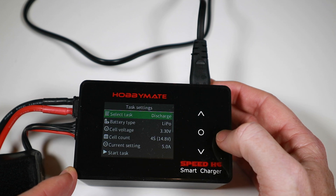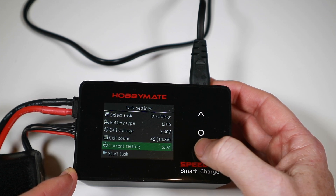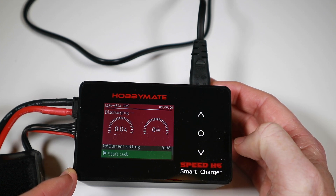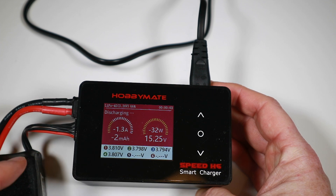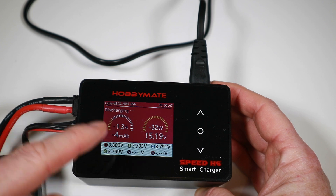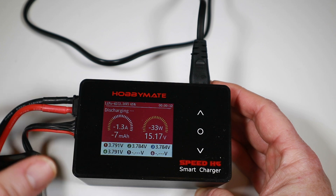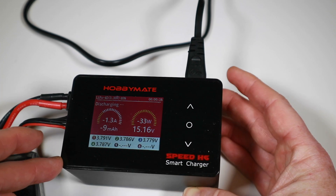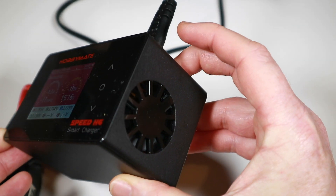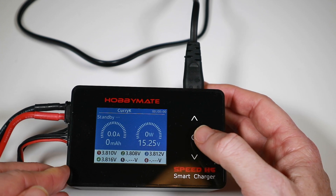For discharge, with the internal discharge you can set it up to 5 amps. But depending on how many cells you've got in the battery it will vary — this can internally discharge at 30 watts, which on a 4S is about 1.3 amps. The fan just came on — it's pretty loud, not outrageous, but you can certainly hear it, and even if you stop the task it will carry on running for a bit.